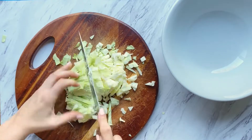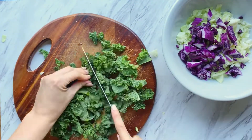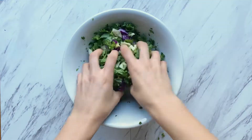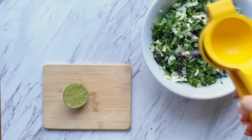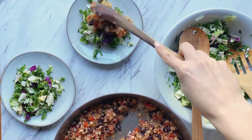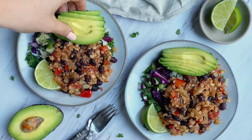And now for the salad base, which is realistically optional but adds a really awesome crunch. Chop up some cabbage, kale, and cilantro. Add all of these goodies to a bowl and toss. Squeeze in the juice of half a lime and you're ready to serve. You can always wait for the cauliflower to cool if you're not into the idea of a warm salad. I like to add avocado and that's pretty much it.